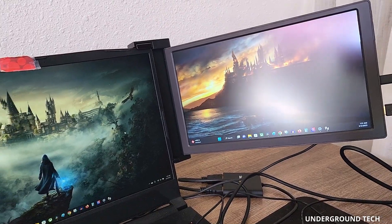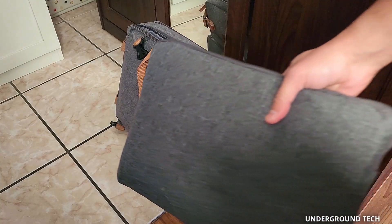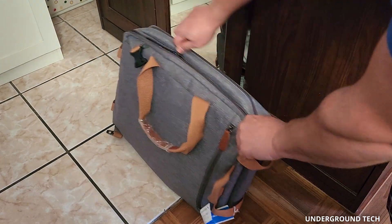It's a good thing FQQ created this to give consumers more choices in the market. One thing that most can appreciate is how much easier it is to take around a smaller and lightweight form factor on the go, so you'll never have to sacrifice productivity for portability again.